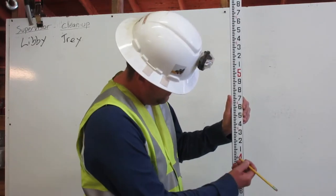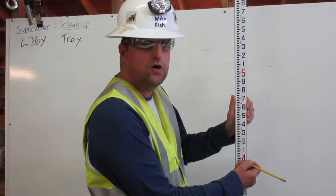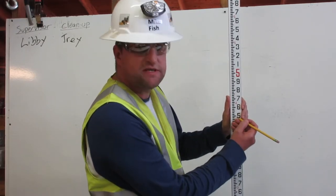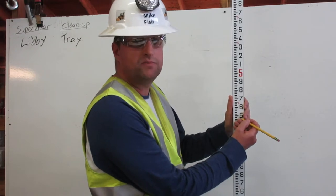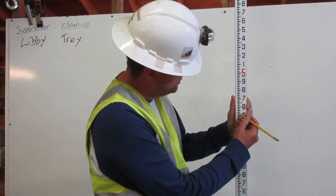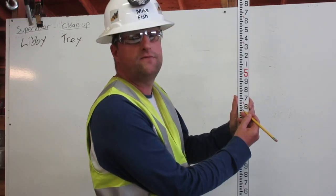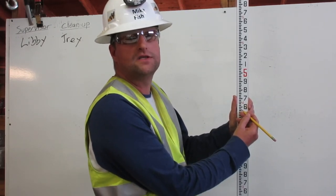To find 4.57 feet on the engineer's ruler, first go to four feet. Next go up five — this represents 50. Then count up seven: one, two, three, four, five, six, seven. This is 4.57 feet on the engineer's ruler.